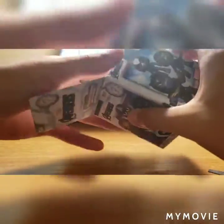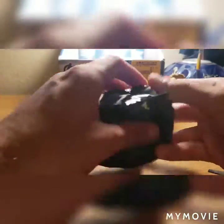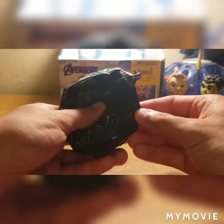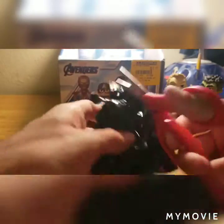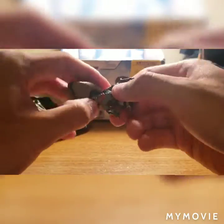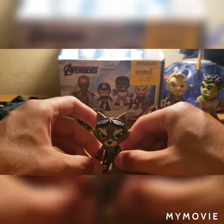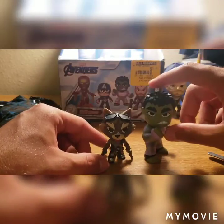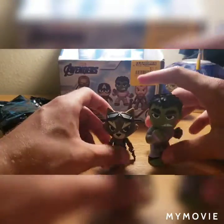Opening the bag — wait, there's an Ant-Man sticker! I didn't even realize Ant-Man was in this series. And it feels like a smaller character — I'm assuming it's going to be Rocket Raccoon. And I was right! Rocket's head was snapped all the way around, but it's fixed now. Fun fact about Rocket Raccoon: he actually first appeared in an issue of Hulk — I don't remember which issue — but his first appearance was in a Hulk comic, so there's a little trivia for you guys.